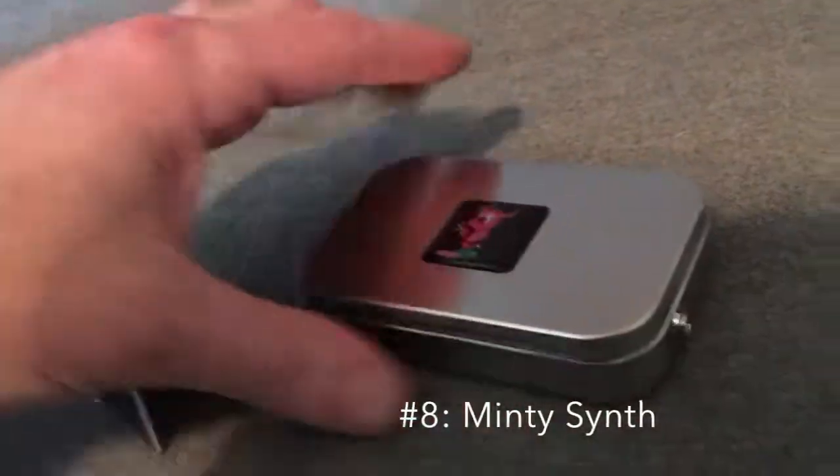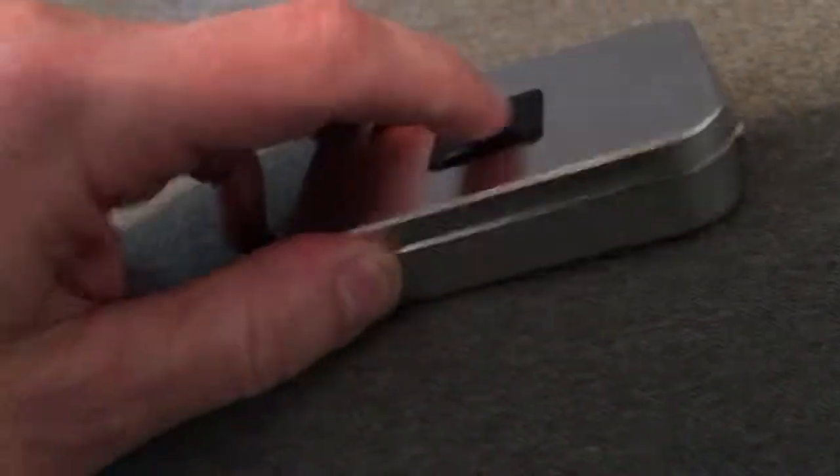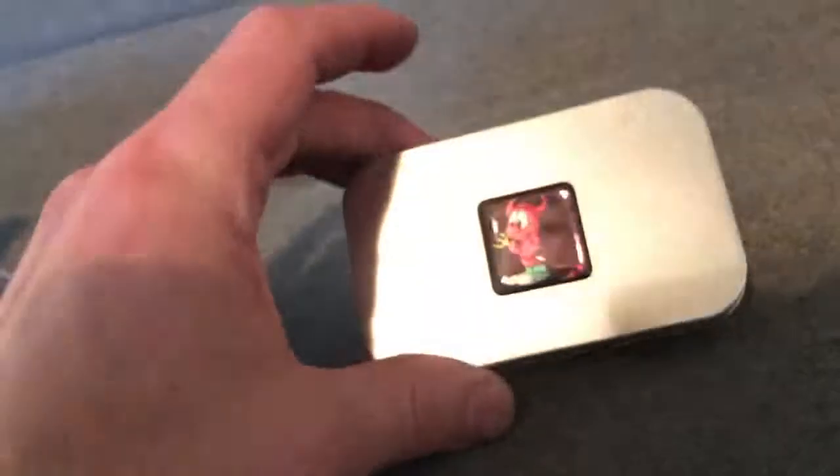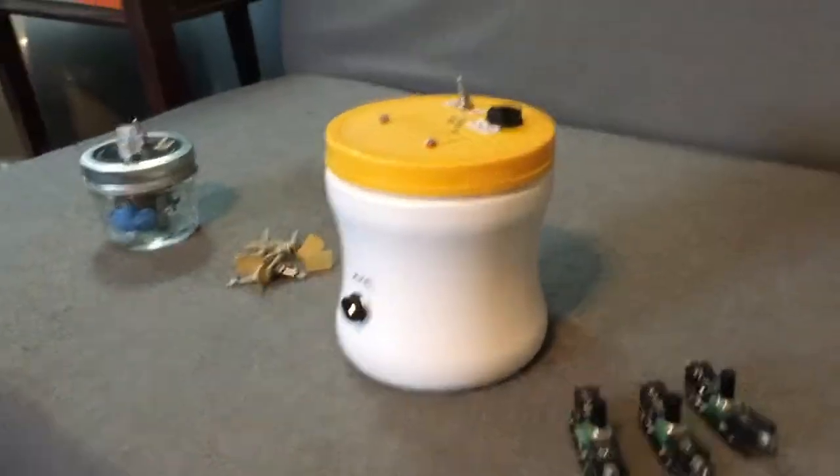And then finally, on the last one, project number eight, I added the little devil on top. Other than that, it is exactly the same. So that's about it so far — a quick look back at projects one through eight. Project nine is on the way.